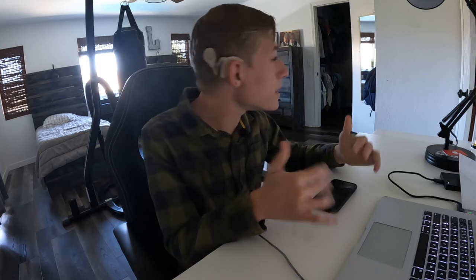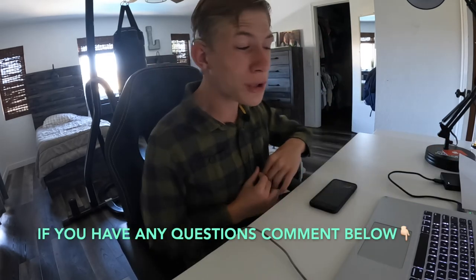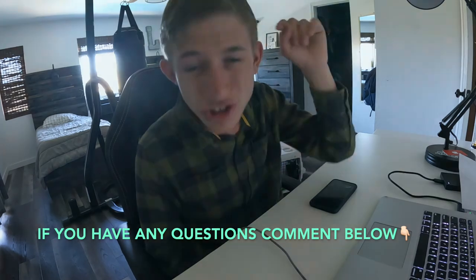I hope you guys enjoyed the video and got something funny and exciting out of it. If you have any questions about anything that went on in this whole video process, feel free to comment below. I'm currently in the process of trying to build more content for you guys — until next video, take care!